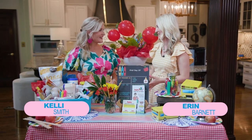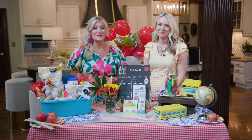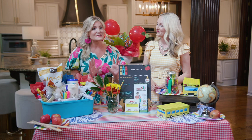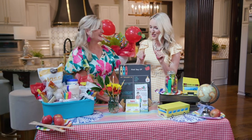Can y'all believe it is almost back-to-school time? It feels like it snaps and we're back to this time of year. It's a time that really comes with a lot of anticipation and excitement, so today we're helping you with fun ways to make that transition easier for your kiddos and the teachers — get that school year started off on the right foot and kind of get rid of those first day jitters.